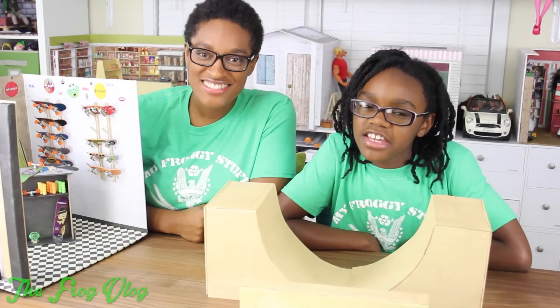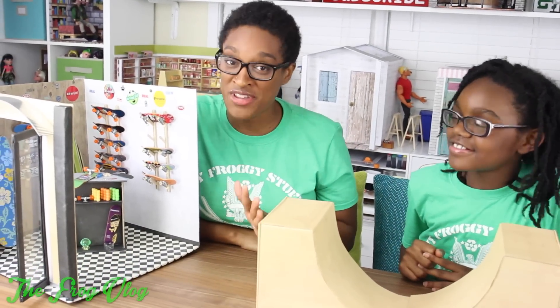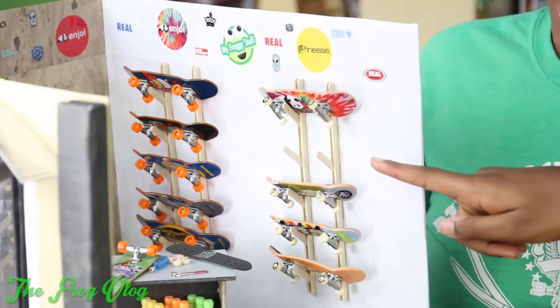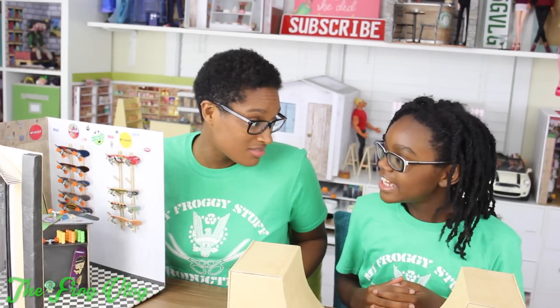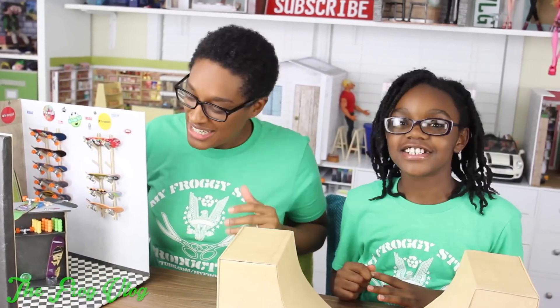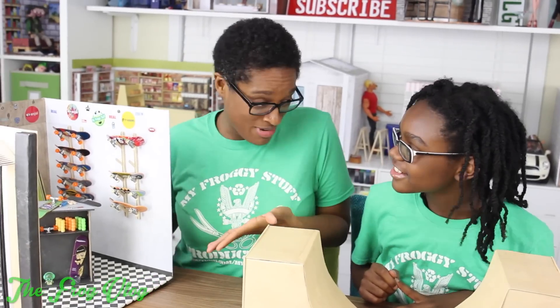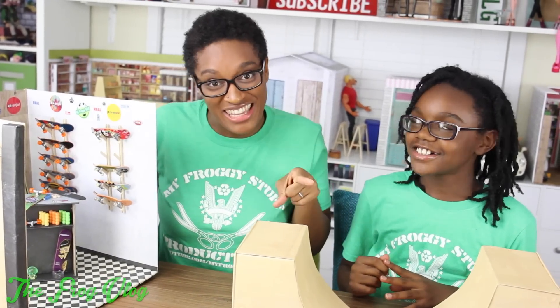I'm Froggy and I'm Little Froggy. We just built this cute little skateboard shop to hold all of our fingerboards, but we're kind of missing one. Well, I guess we could make one. Yeah, why don't we make a prebble? Yeah, like our own little custom board. This is a board shop where the dolls make boards, so I guess we could make a board for the dolls to look like they're making a board.